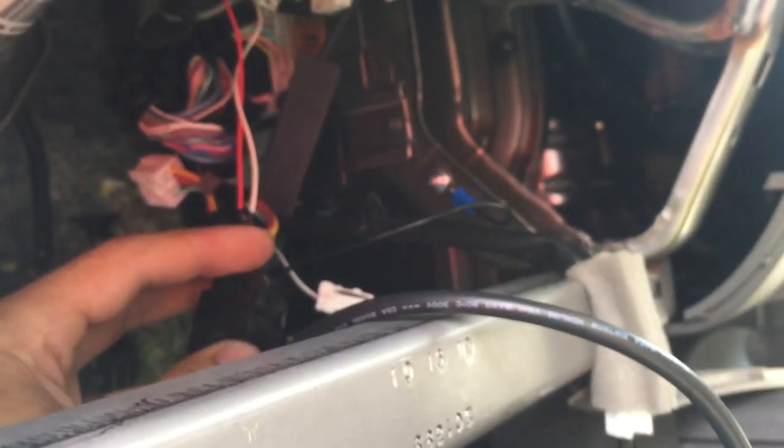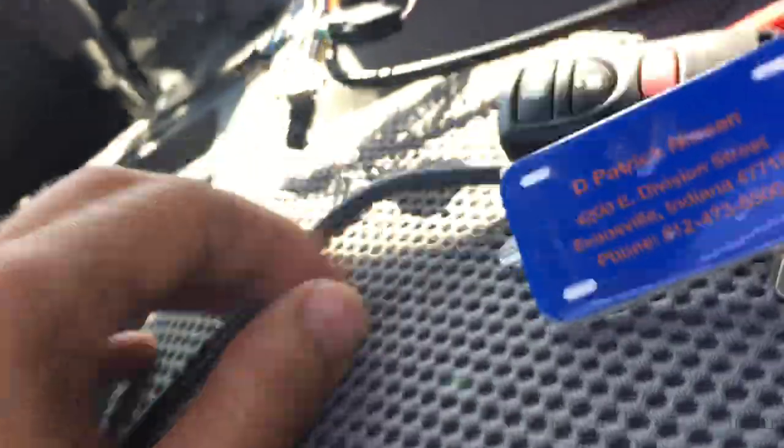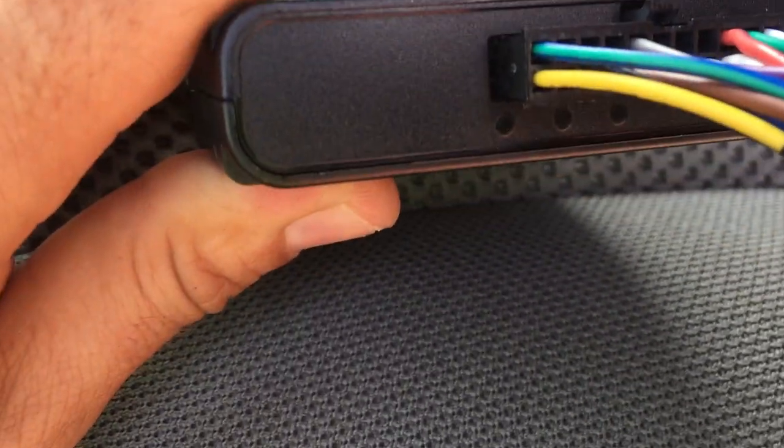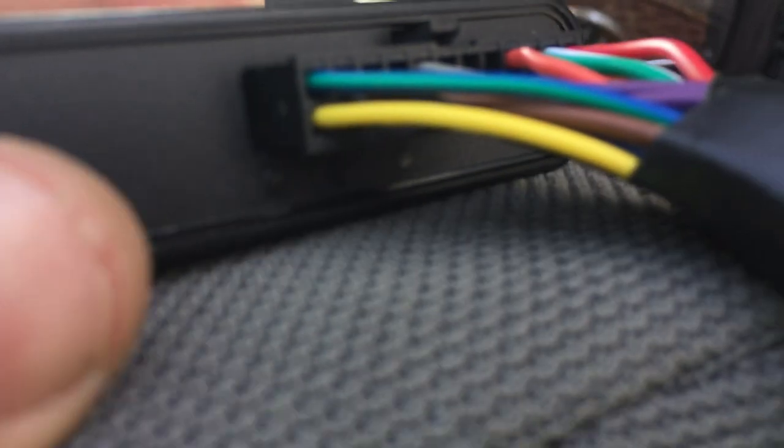I'm just going to plug this bad boy back in. There's your whole connection. Now you should be able to see on the device — the amber light should be blinking. It is, I promise. The blinking light means it has power, but not ignition yet.